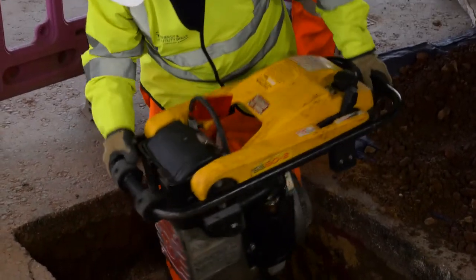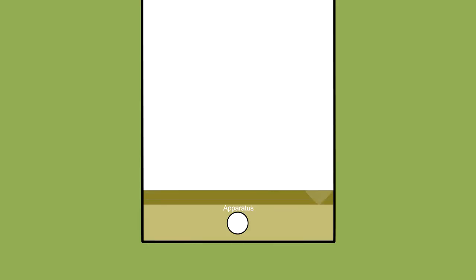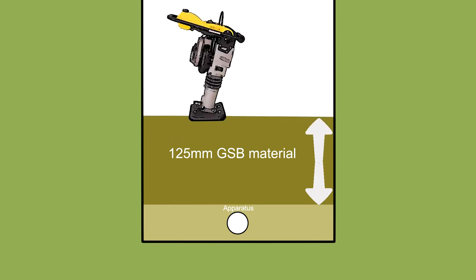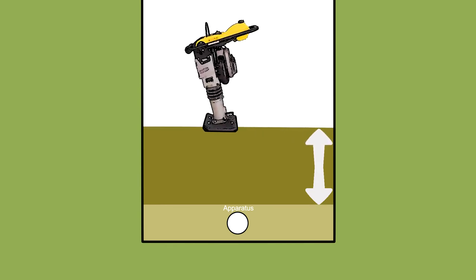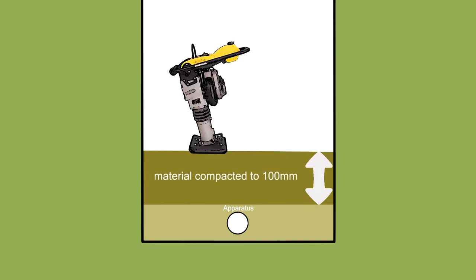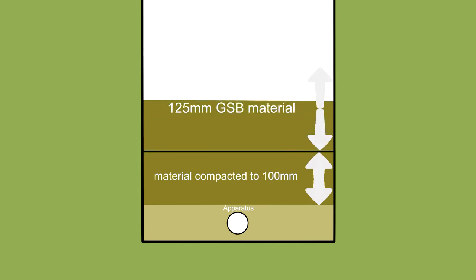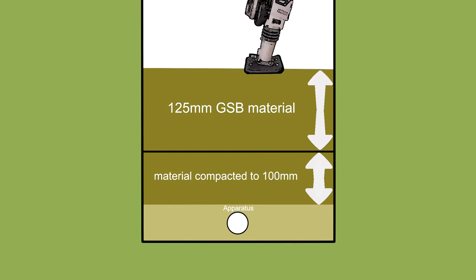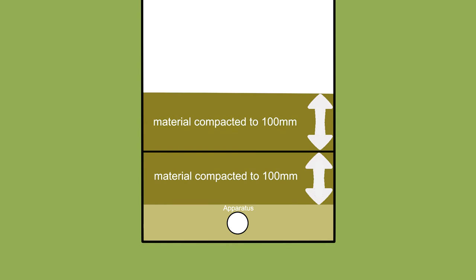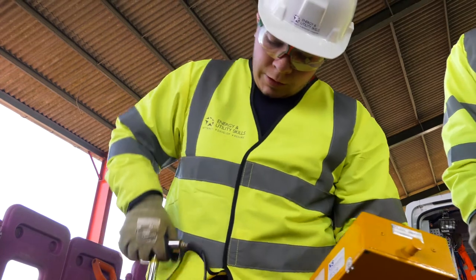So when we say in 100mm lifts, we mean after compaction has taken place. In our case, we'll add 125mm of GSB material to the excavation and level it flat, then compact using our vibrating tamper, passing over the layer four times — this will compact the layer to 100mm. Repeat this process until the level of the unbound layers is reached. Take photos and Clegg Hammer readings at each layer to show that we've carried out quality work and are complying with the SROH.